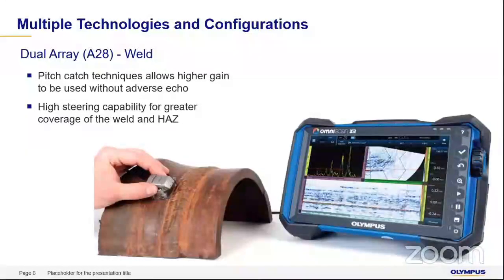The dual array A28 probe uses a pitch-catch technique. Because it is a dual array, it uses pitch-catch, which allows very high gain into the material. As you can see here, even with higher gain, you get a very good signal response compared to the noise in the parent material. The noise level is kept to a minimum, while indications present inside the material are seen much more clearly. With the higher steering capacity in this probe, you get good coverage in both the weld region and the HAZ — inspecting the whole component together.